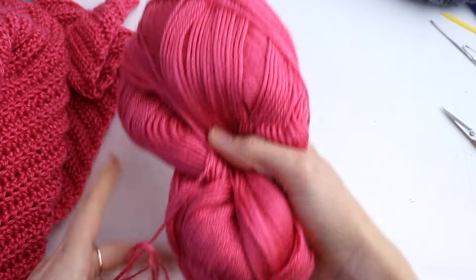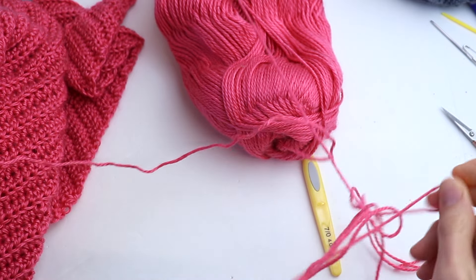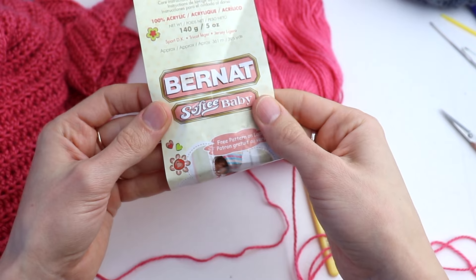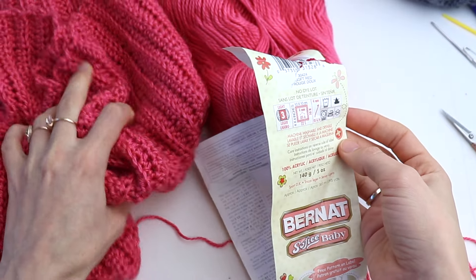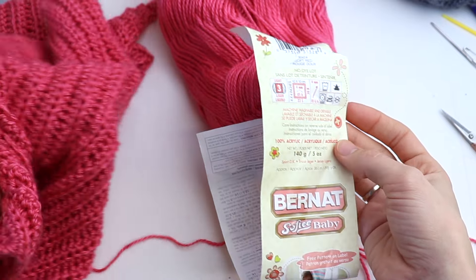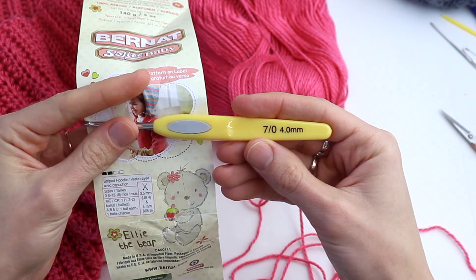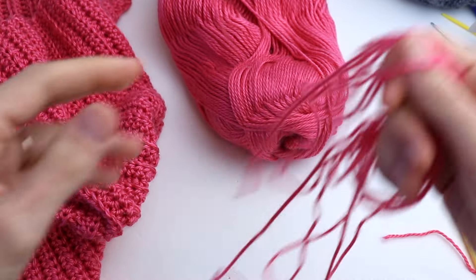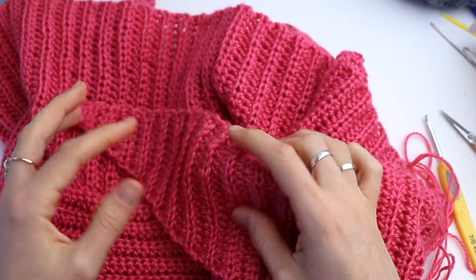For this shawl I was using yarn from Bernat Softey Baby — it is a lightweight yarn and you can see it drapes really well. It is 100% acrylic yarn; if you have woolen or mixed yarn please use it. I was using a 4mm crochet hook. You will also need one or two stitch markers, especially if you are a beginner. If you are ready, let's get started.